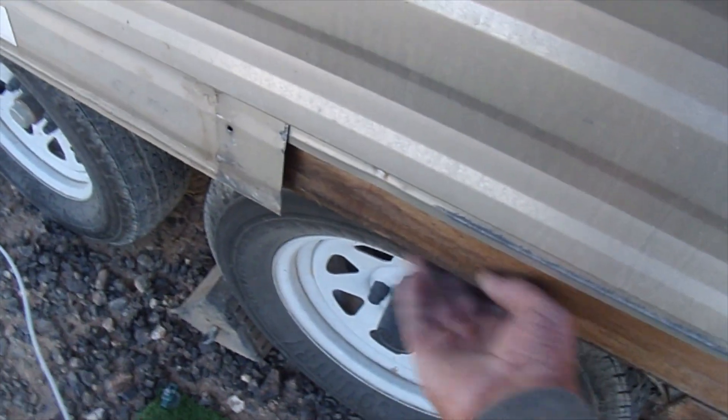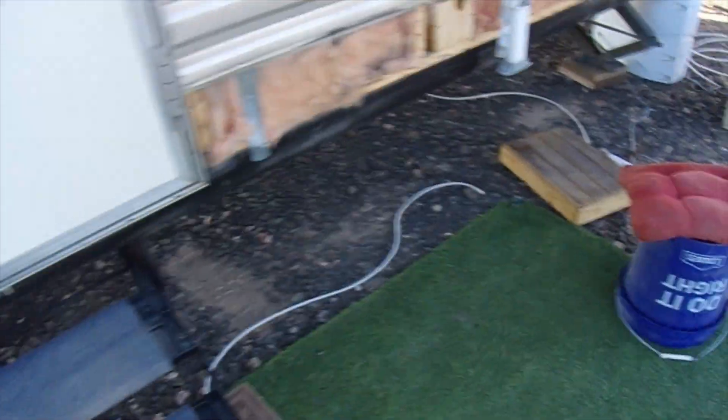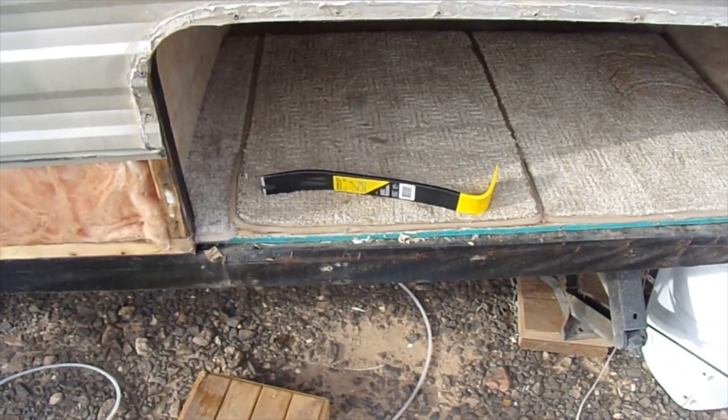We'll definitely get busy on this. It's getting late in the afternoon so we're gonna put that door back on and call it a day. Stay tuned for more. With the door off and everything, they put carpeting in here but only halfway in.